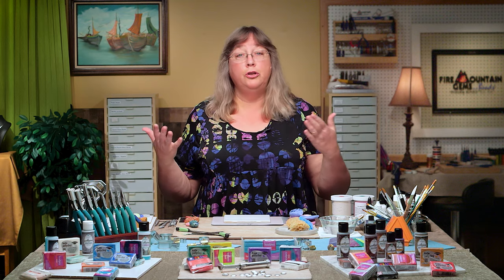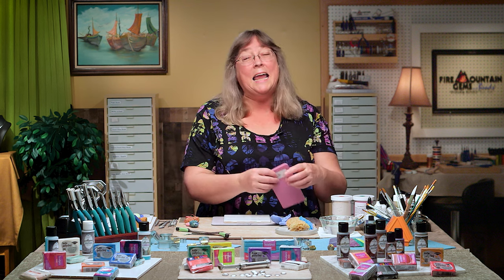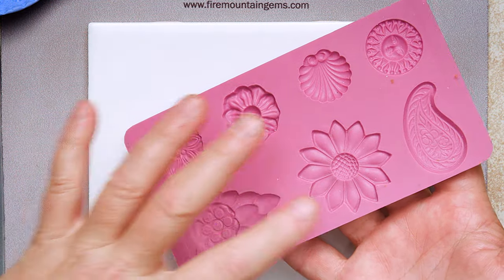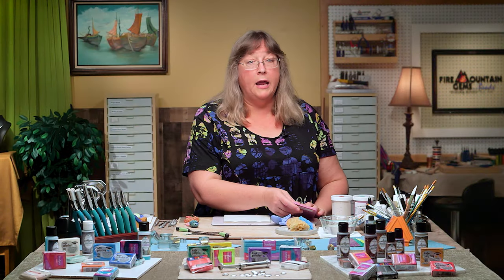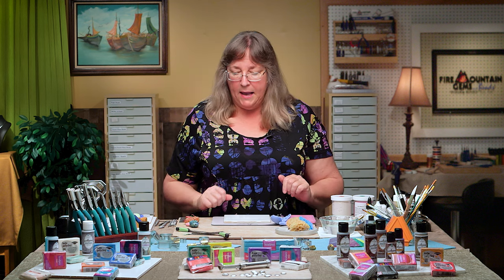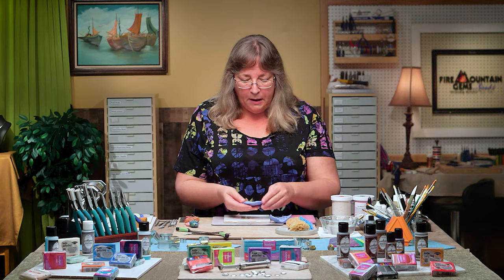The first thing we have to do is have a mold. Luckily there are a lot of molds out there — for example, here at Fire Mountain Gems they have a lot of silicone molds you can buy already made with really fabulous little designs. We're going to use one of those and I'll show you how to make a perfect impression out of a mold. But you can also make your own — like the sea urchin shell, or molds of buttons, which I'm going to do today.